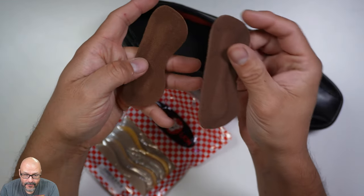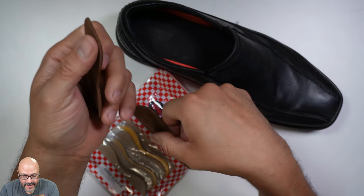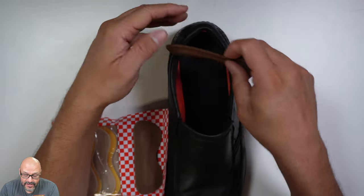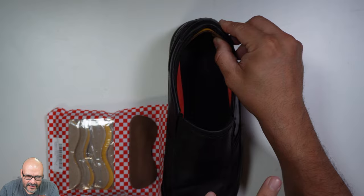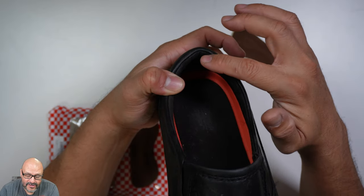It doesn't matter which one's left or right — they're both the same size and they're both the same. So let's go ahead and set one up. What you do is you remove the decal here, the plastic wax paper. Measuring it, make sure that it's in the right position because when you put your leg in there, you're going to feel a little bit uncomfortable at the beginning, but then it's going to feel good. The lip of the shoe is where the most important part is.